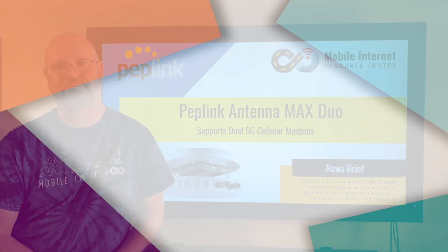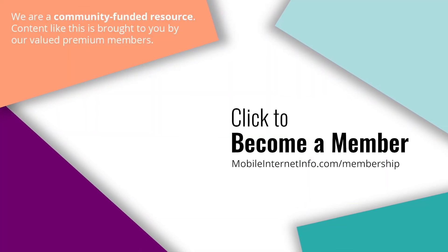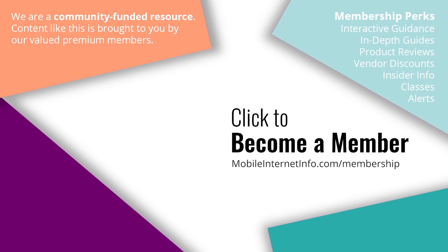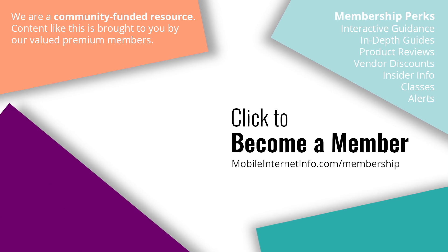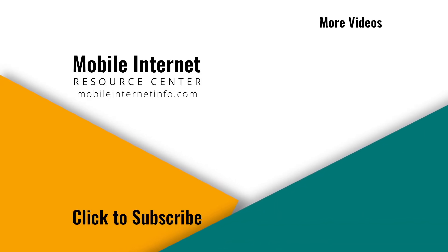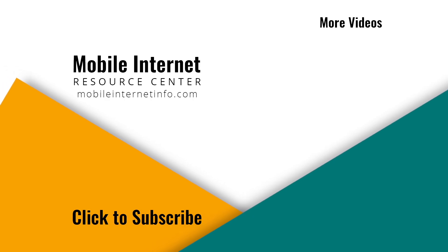These videos are brought to you by our premium members — our mobile internet aficionados. They make it possible for us to track this news and create these videos. If you like this video, please give it a thumbs up, leave a comment, subscribe to our channel, or better yet, consider becoming a member yourself.